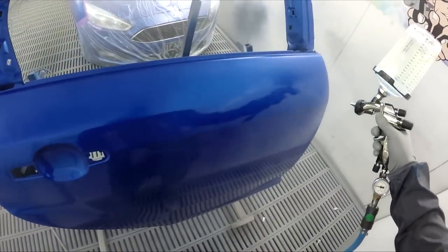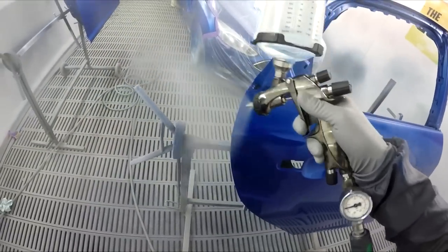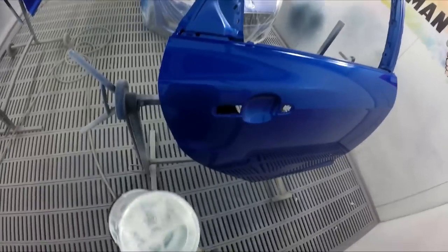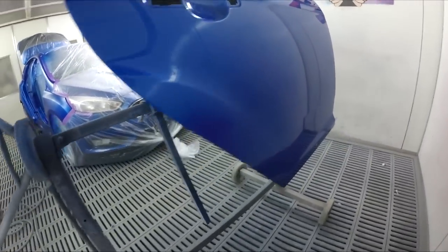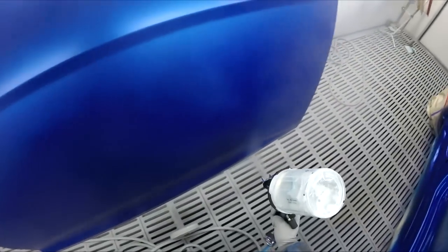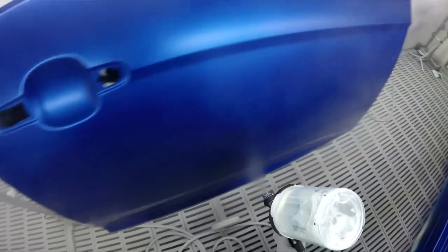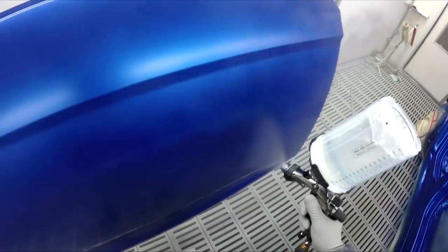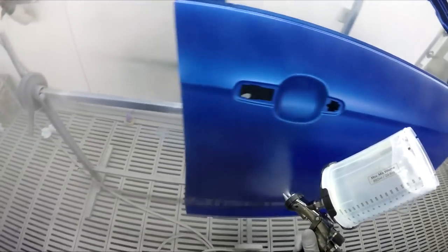I used this gun for clear coat last night on a Holden Commodore, and I was just blown away by how good it is. It's an HVLP — HVLPs aren't meant to spray this good. Miles ahead of DeVilbiss and Sata's HVLP. Nice things anyway.